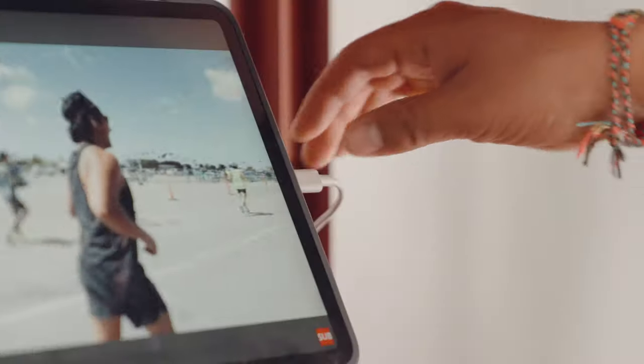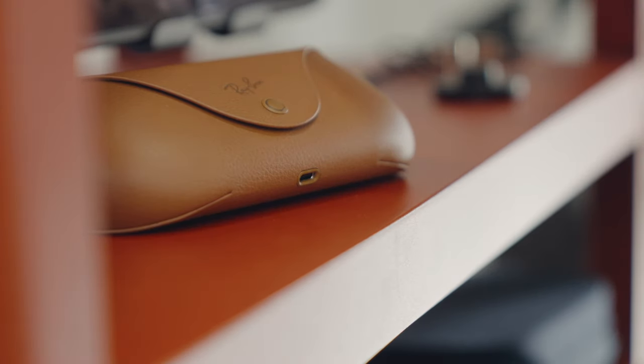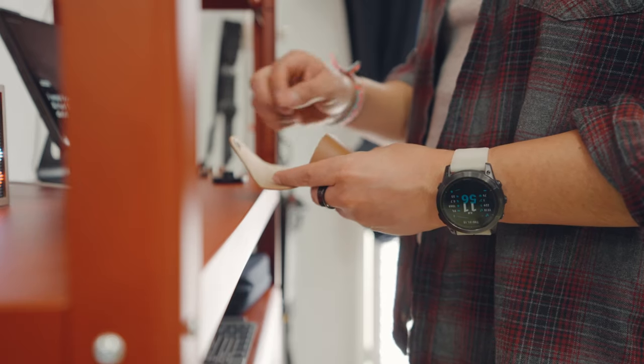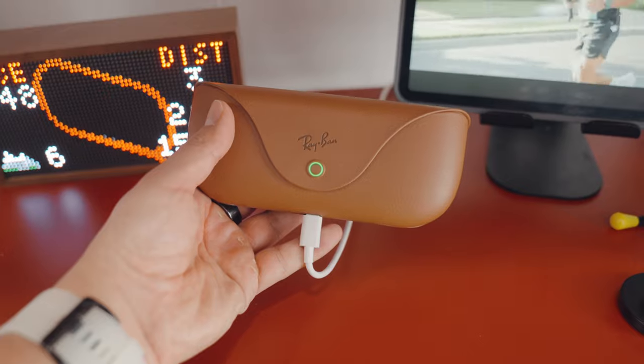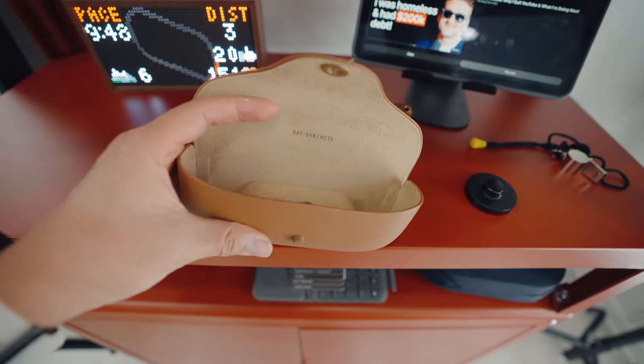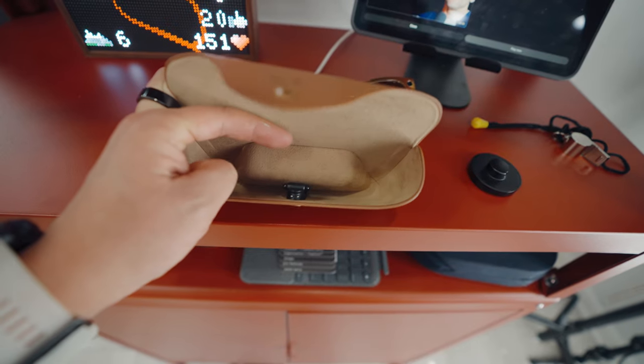The lenses have a top-notch build, and the case may resemble a typical Ray-Bans case but it's not your typical case — it's how you charge the Ray-Bans. It uses USB-C at the bottom, has a light indicator in the center that goes from green to orange to red, and inside there's a connector that attaches the glasses to the case.